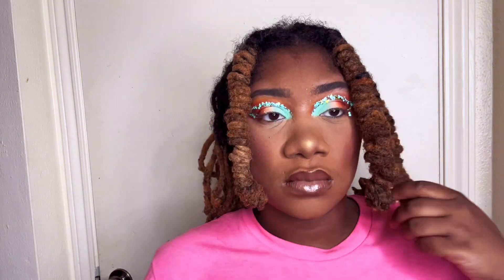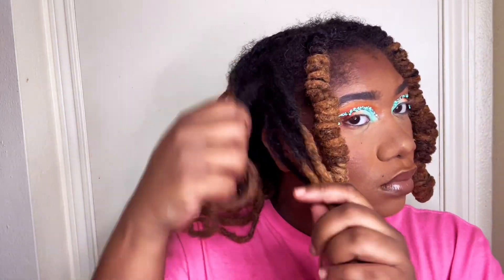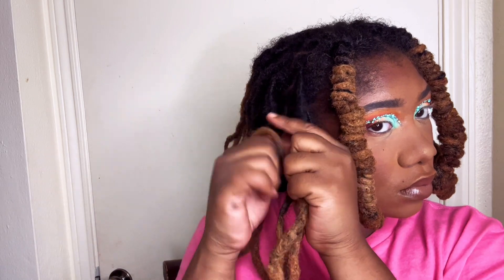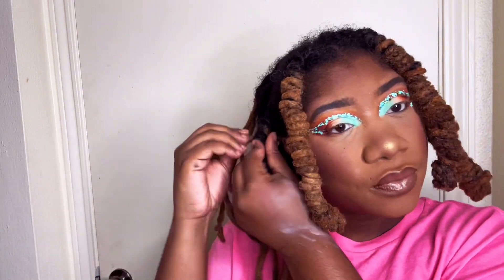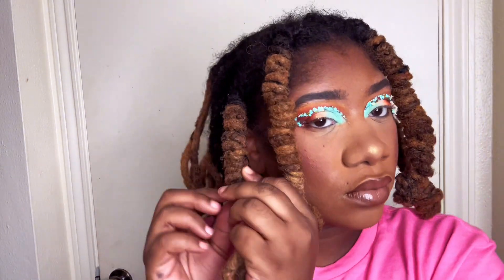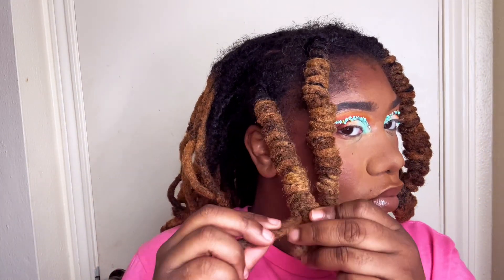Don't let nobody tell you that you can't. When I started my locks, my own family would question me: 'Are you gonna take them down? Are you gonna cut them off? You're leaving your hair like that?' And now that I'm five years in, people are always saying how long and beautiful my hair got and that they're glad I stuck to it.